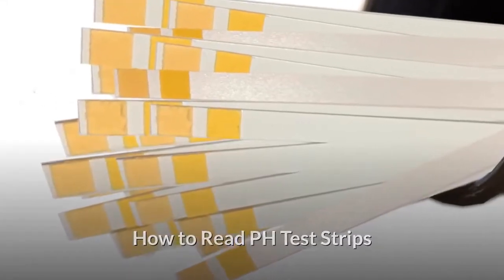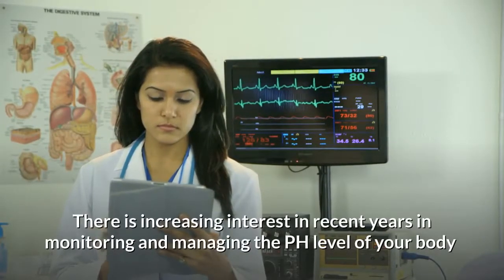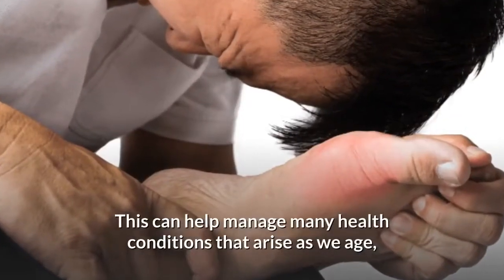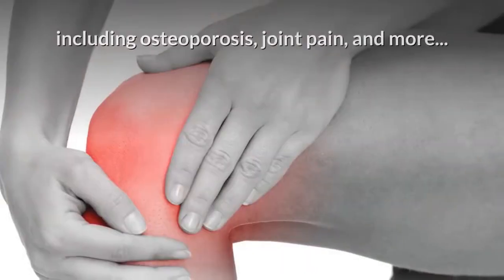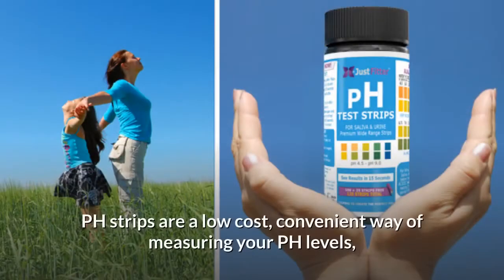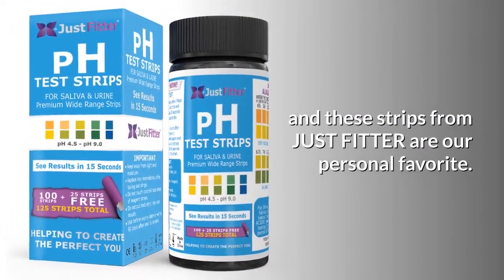How to read pH test strips. There is increasing interest in recent years in monitoring and managing the pH level of your body. This can help manage many health conditions that arise as we age, including osteoporosis, joint pain, and more. pH strips are a low-cost, convenient way of measuring your pH levels.